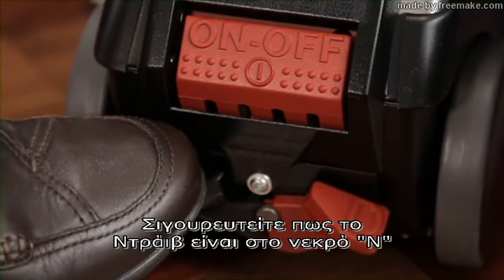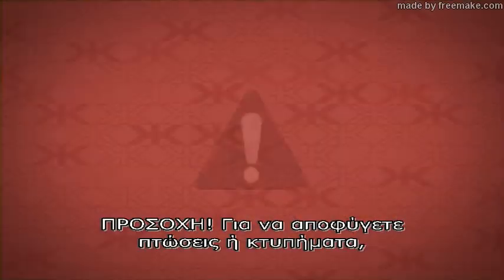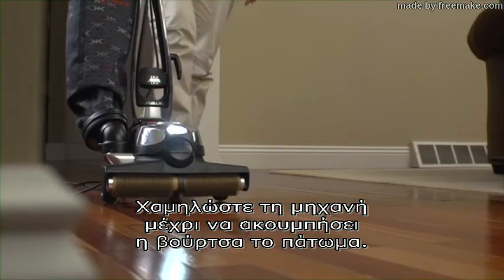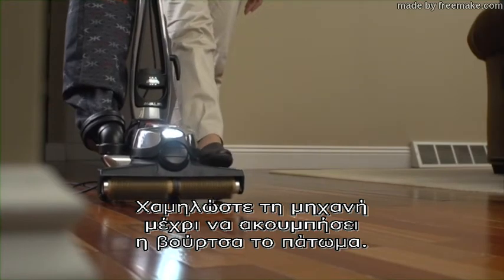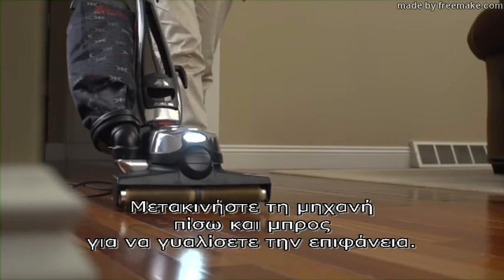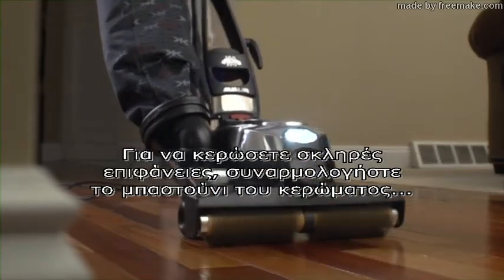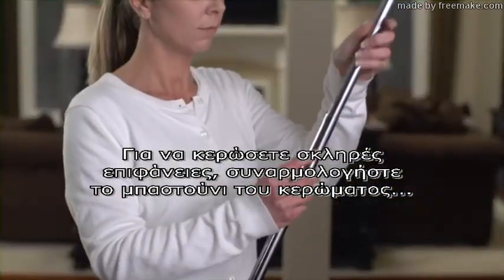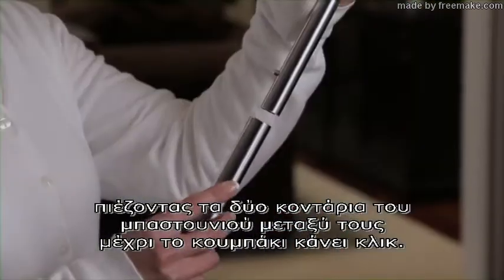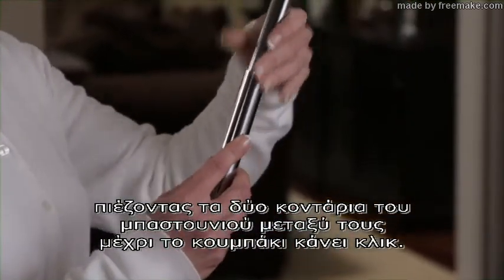Make sure TEC DRIVE is in neutral. Caution: avoid falls or strikes by grasping the handle before turning on the floor buffer. Lower the unit until the brush roll touches the floor. Move the unit back and forth to buff the surface. To wax hard floors, assemble the wax applicator by pushing the two halves of the handle together until the pin clicks in place.